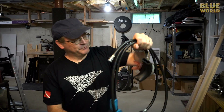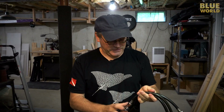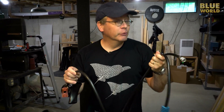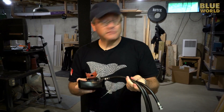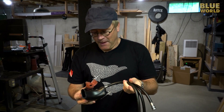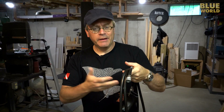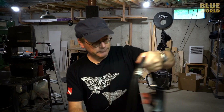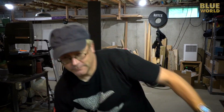Hey everybody, today I'm here to talk to you about regulators. Everybody's always asking how these things work — they seem very mysterious, but they're actually really simple, and that's the reason they're so reliable. I thought I'd just tell you a little bit about how a scuba regulator works.